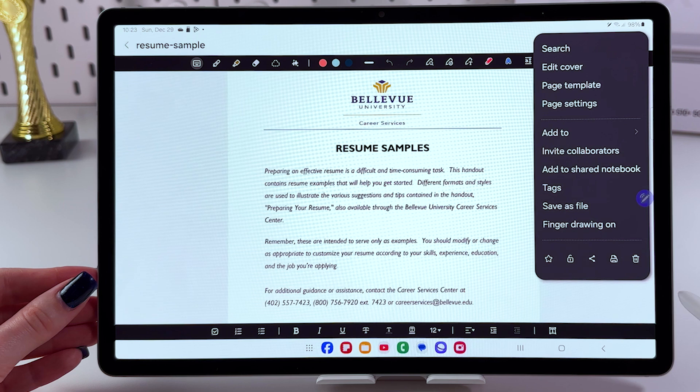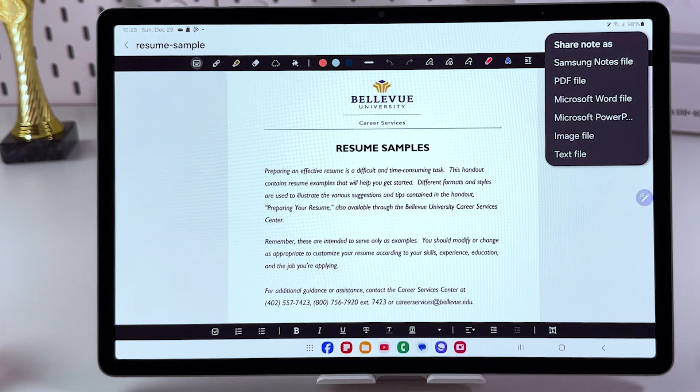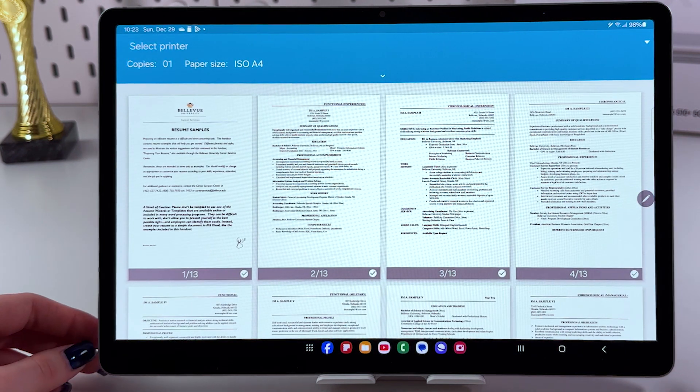Now, let's tap on the three dots, and on the bottom of the page you can also see this share icon. You can immediately share this note as a Samsung Notes file, PDF file, image file, text file, and so on. And also, here you can print this document.